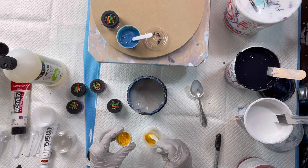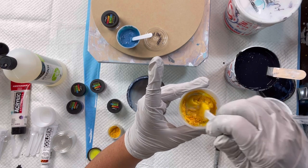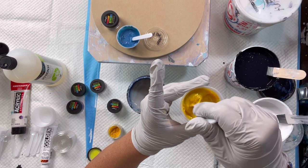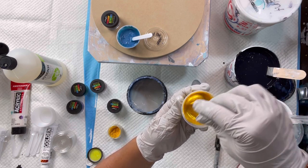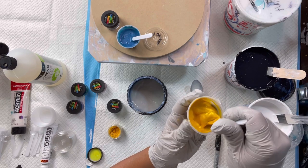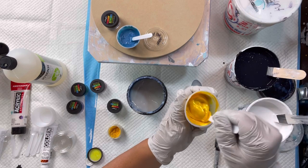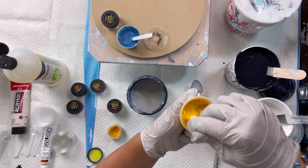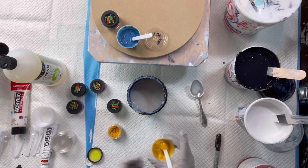Let's do this yellow — this is Pineapple Crush. Mix it in slowly. It's pretty! I don't use yellows a lot, but I want something bright and cheery. I've been doing a lot of beach-related pours because that's what people buy in my area — I live near the beach — and you get kind of stuck in your routine, but I just want to do something a little different. Now we're going to add the gloss varnish.